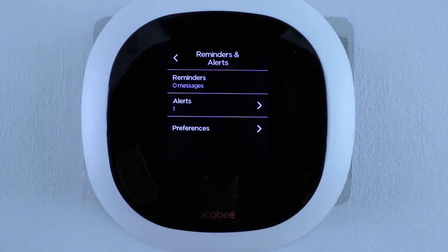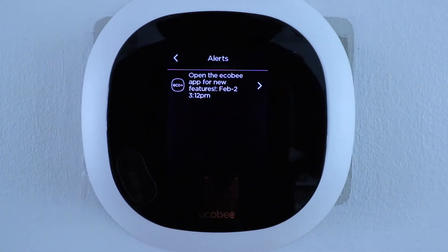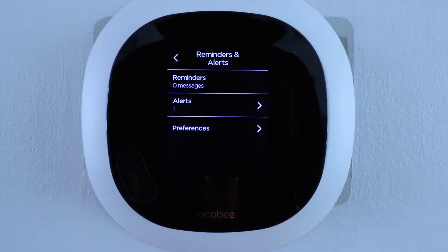Now let's click on reminders and alerts. Here you'll get reminders, alerts, and messages from Ecobee. We have no reminders currently, but there's an alert to open the Ecobee app for new features — as new features roll out you'll get alerts on ways to save more money or energy.